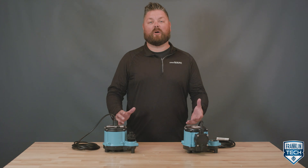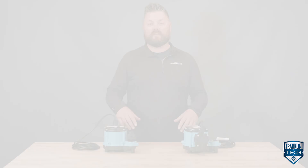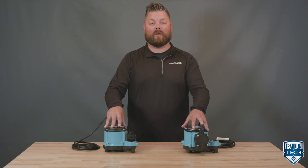Let's take a closer look at a sump pump that fits right into tight spots without reducing performance. I'm Jeremiah Brody. Today I'm going to walk you through the components of the Little Giant 6 Series sump pump.